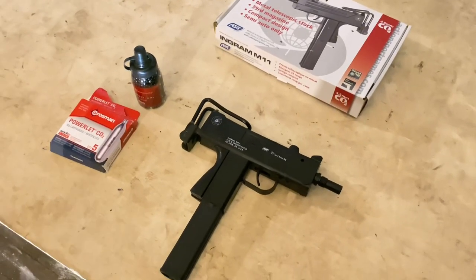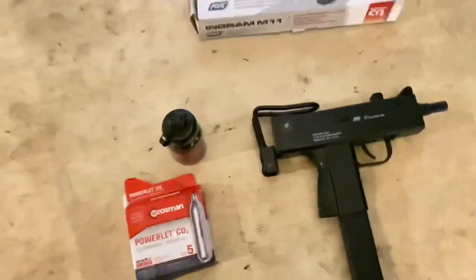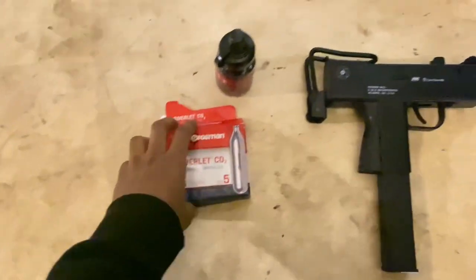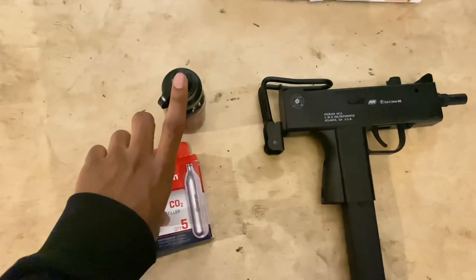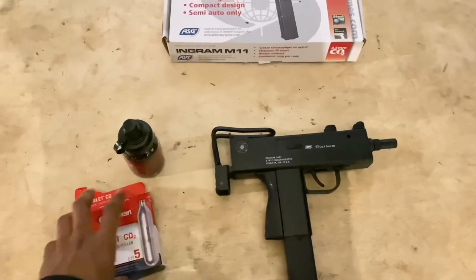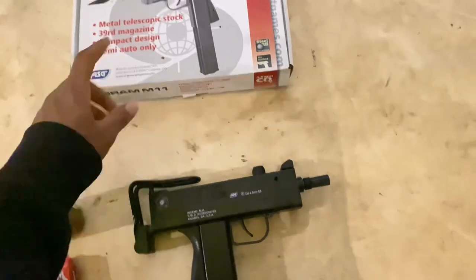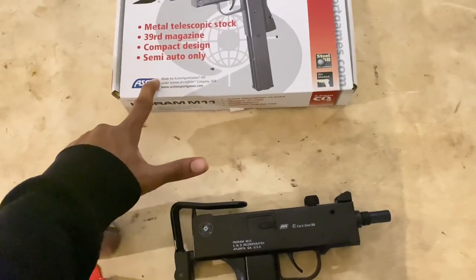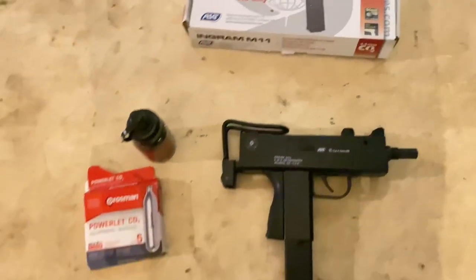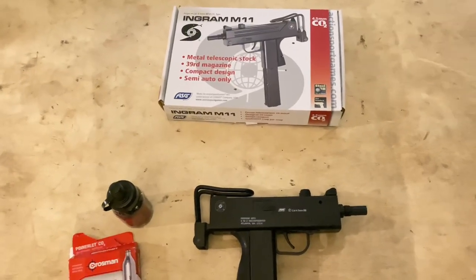I bought this in a pack — it came with these two extras here for an additional thirty dollars. It was $110 without that, and I don't think it came with a CO2 cartridge or only came with one, and it came with a small bag of BBs. I also recommend getting the speed loader.